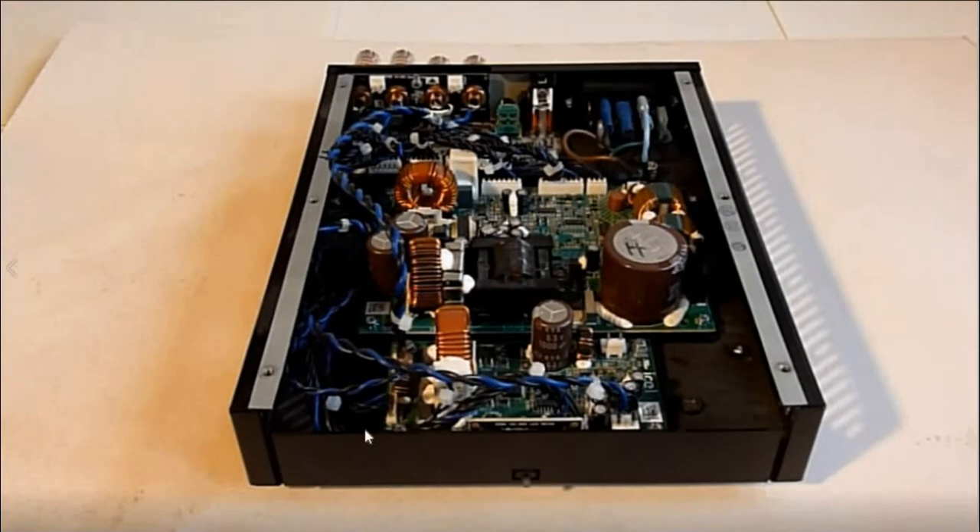Since the first video, I have only made one additional alteration, and that is that I have soldered the outgoing signal wires directly to the rear of the binding posts.